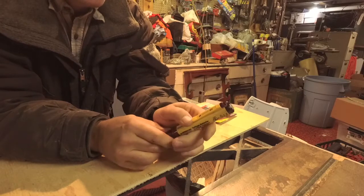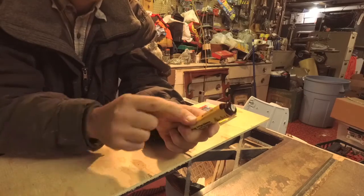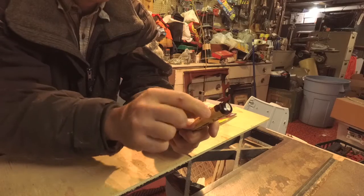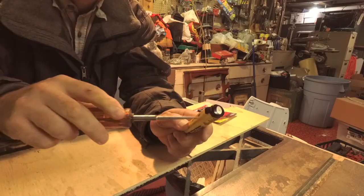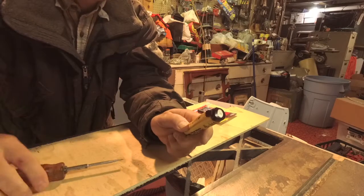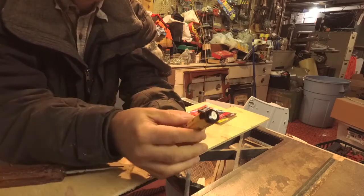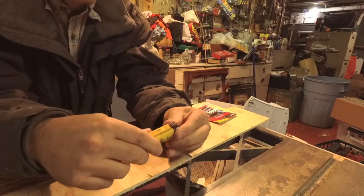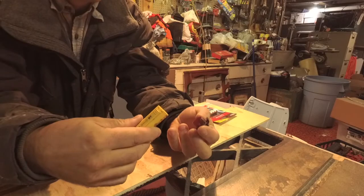I usually hold the off switch up when I do this because you're going to put a little screwdriver in here and just gently tip the screwdriver, which is going to pop this head loose. You don't want to force it — you just tip it like that. It just clips on there just a little tiny bit and you can let go of that button and just gently wiggle the cap off until it comes out.